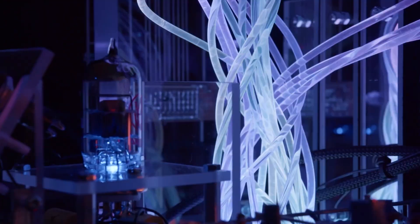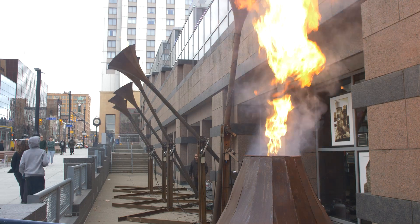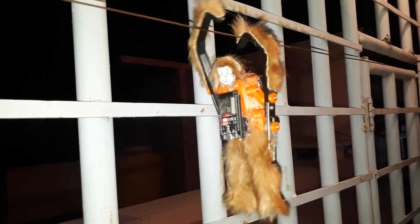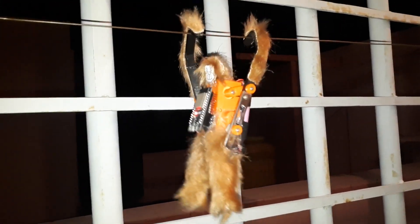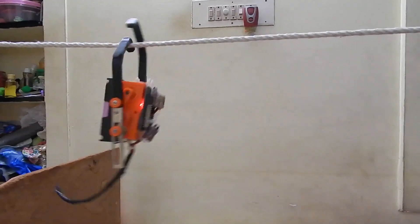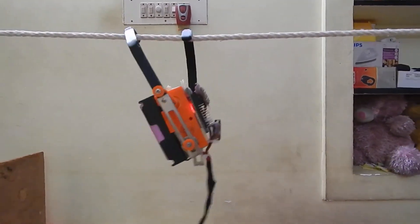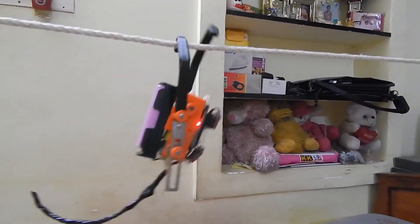Sometimes you just have to marvel at someone's grand creation, their magnum opus art installation that reflects light or breathes fire. And sometimes you just have to be impressed at a fun two-player game made with parts that maybe they just had waiting for a rainy day. This Racing Monkeys game by Jegathisen Sounderapandian seems like the latter of those, and I love both how adorable this one is and how easy it looks to pull off.